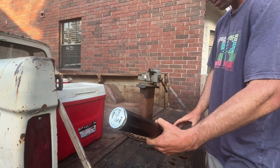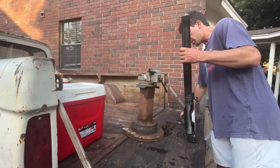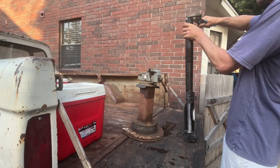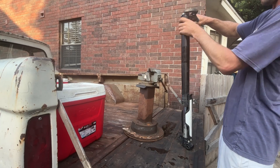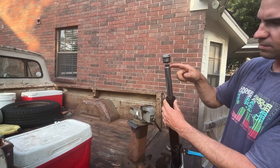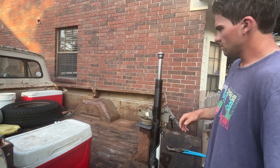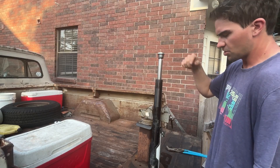Before we can make our fork longer, we need to take our cap off. I don't know the size, so I'm using an adjustable wrench — probably not the best because you're going to mar it up a bit, but just go ahead and thread your cap off. With our cap unthreaded, we have our preload adjuster. We need to take this off before we can continue to disassemble the fork. With our spacer off, now we've got to get our top cap off.